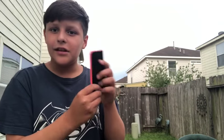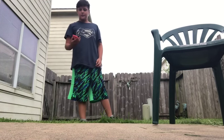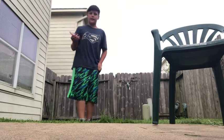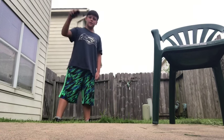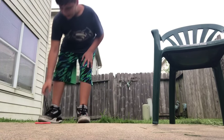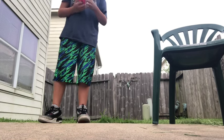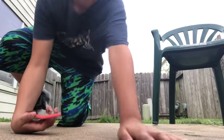Hey everyone, Jackman from the Cutter 5 here. Today we have this old phone — it doesn't work, but we're gonna do a little durability test on this. So let's get right into the video.